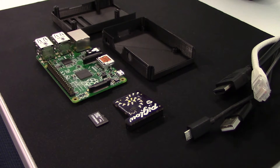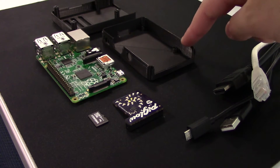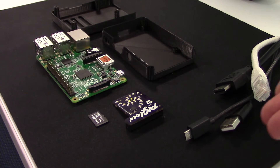Here we have all the parts of our RetroPie Arcade box: the Raspberry Pi Model B+, the 3D printed case, the SD card with our RetroPie release, the Pimoroni Pi Glow, and finally all of our cables we need to get it set up.